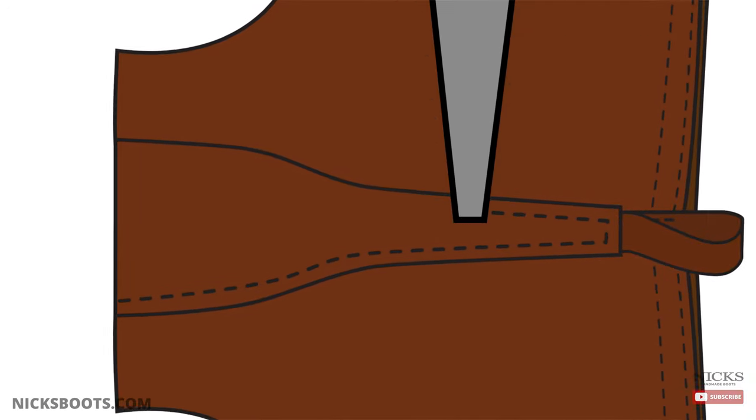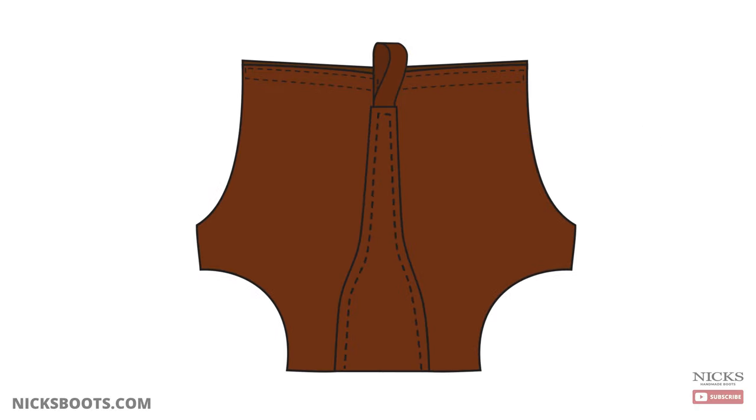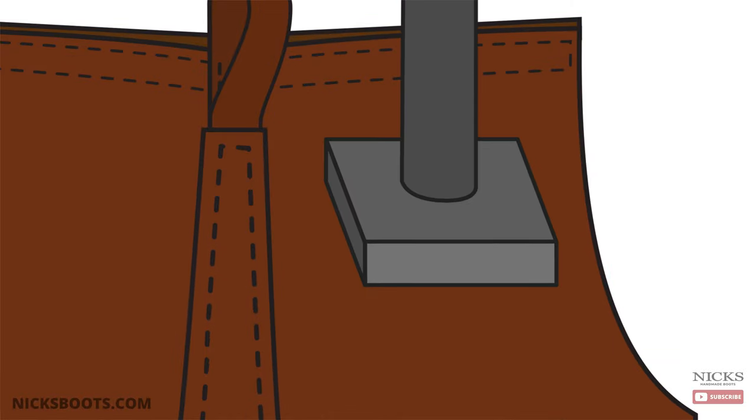When sewing leather, we use multiple rows of stitching to secure the pieces together. If one row gets cut on the job, you have a few more until the boot needs to be repaired. Multiple rows of stitching also add security to the boot and help seal against moisture.